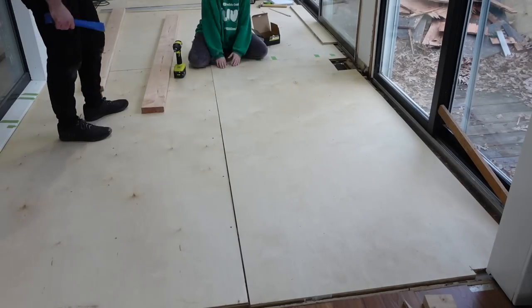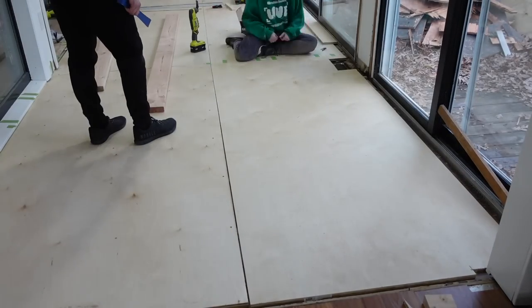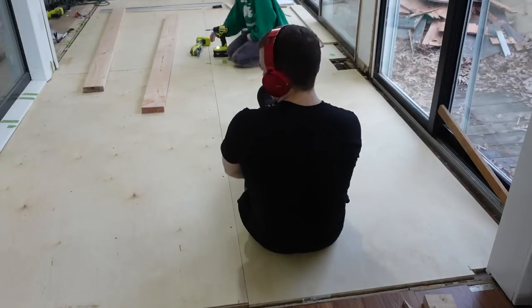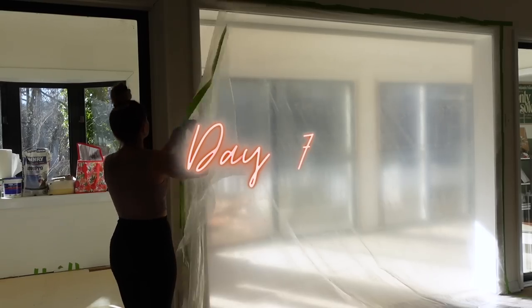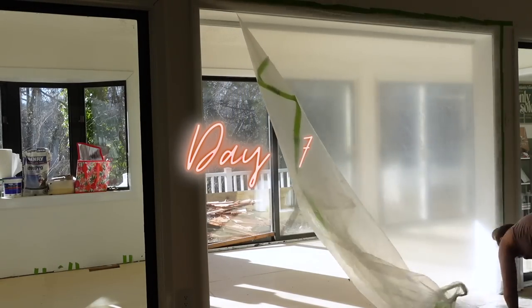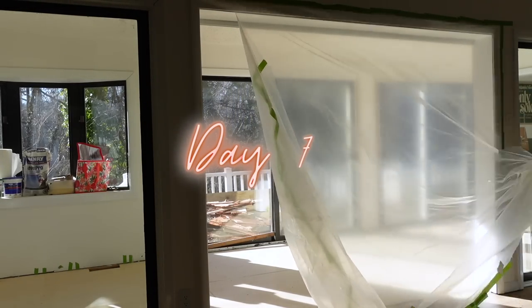This is the last of the subfloor, so the sunroom saga will eventually be done — but not today, because I still have to prep the subfloor and put the floors down. We'll do that later. That's where we're gonna end it. Love you, bye!